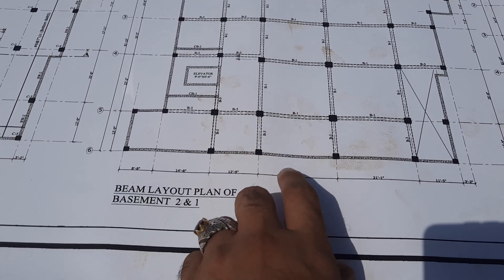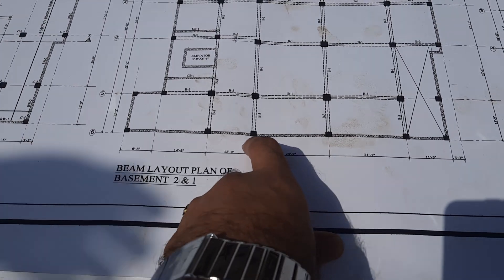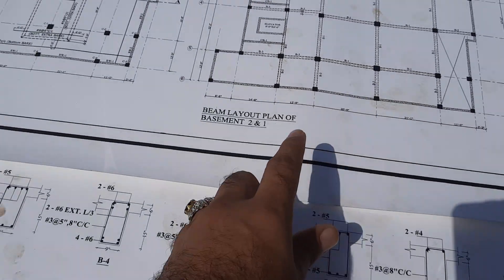You can see this is B1 — beam one. Its length is 20 feet and 9 inches from center to center of each column. So this is 20 feet and 9 inches.